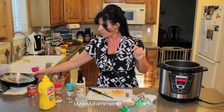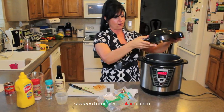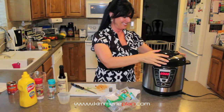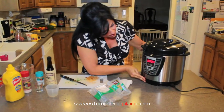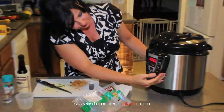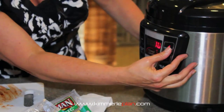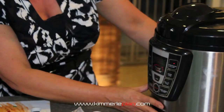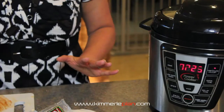We're plugged in, we're going to put the lid on, snap it into place, and lock it. Now I've got to set the timer — we're going to push the pressure to 70 and it should start doing its thing. So in 25 minutes, this will be ready to eat and we will show you what it looks like.